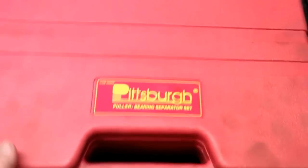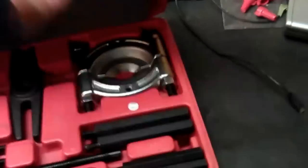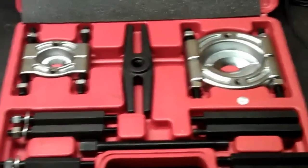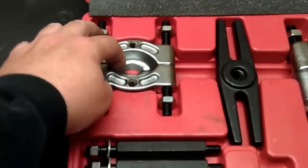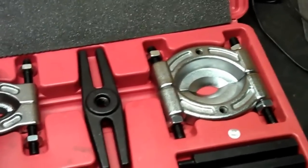It's a bearing splitter - they sell these at Harbor Freight. Let's get this guy open. Basically, the set they give you at Harbor Freight has two different size splitters, but with mopeds and stuff, you're really only ever going to use this one. That larger one is for cars and stuff like that.